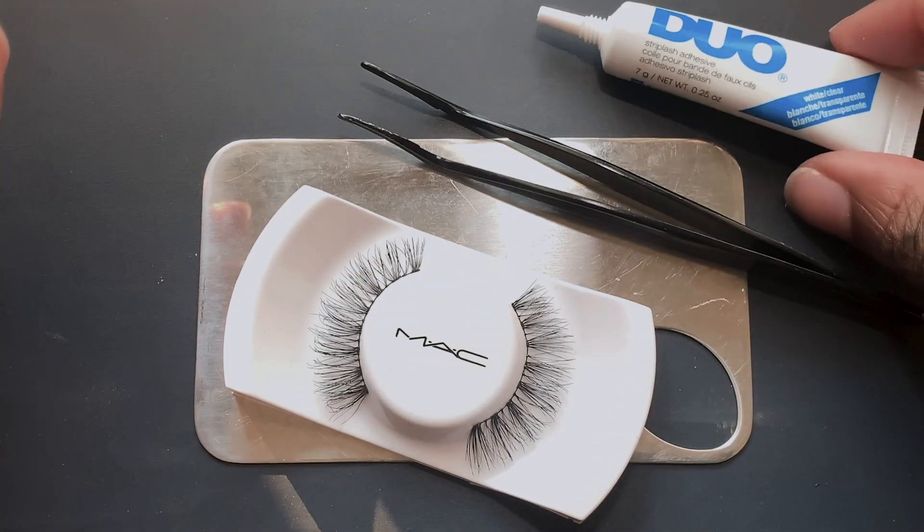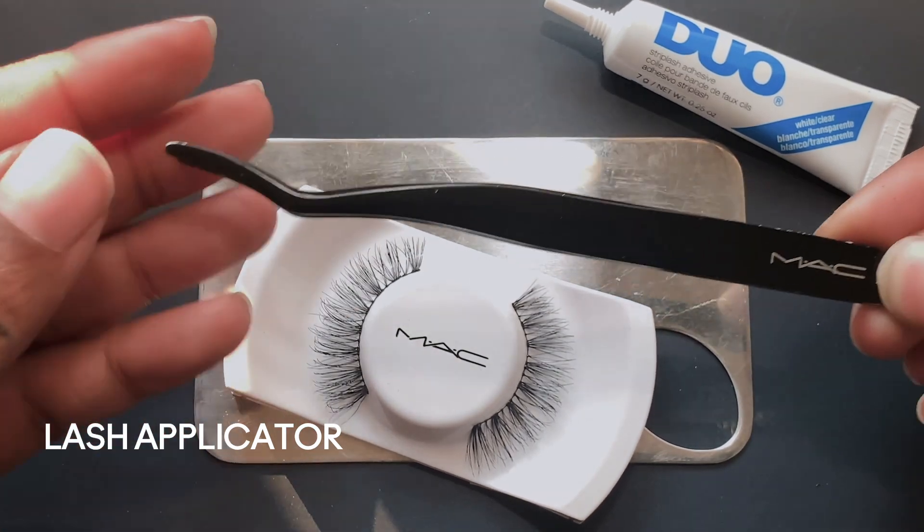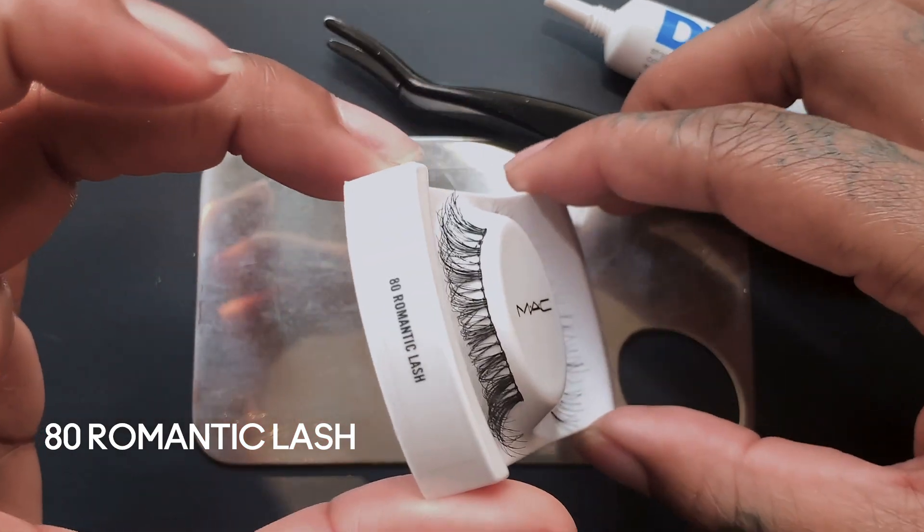First thing you're gonna need is your glue. I like using clear, mistake-free. Then I've got my lash applicator. This is great because it has a nice natural curve to get close to your lashes. Then take your favorite lash — mine are the Style 80.